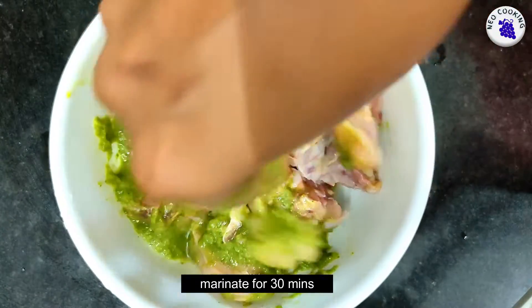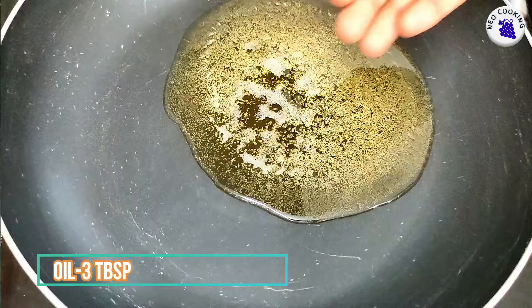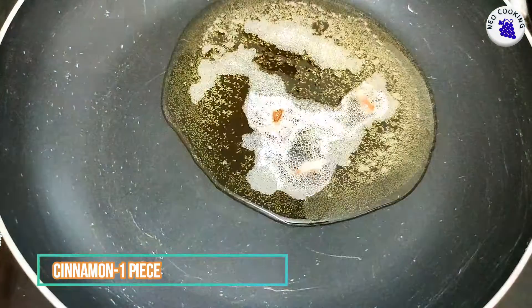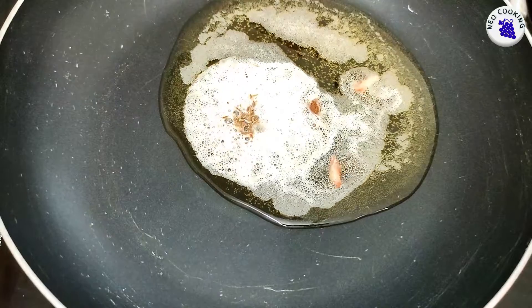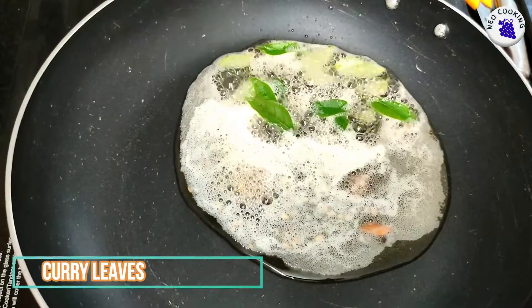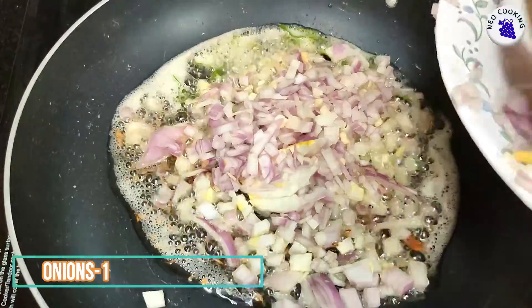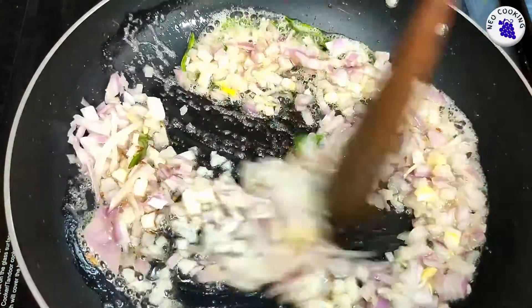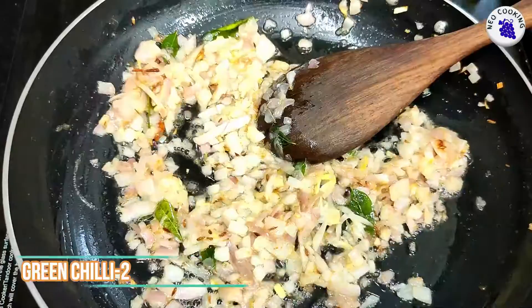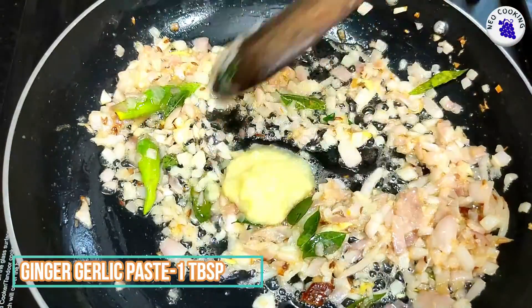Heat oil in a pan. Then add ingredients and let a color change happen. Then add 1 tablespoon of paste.